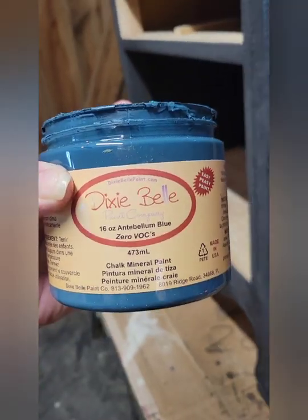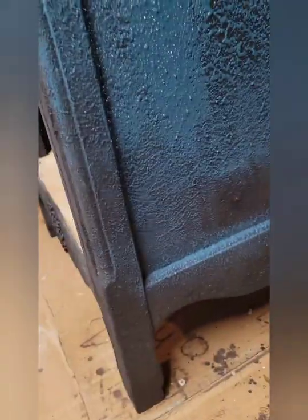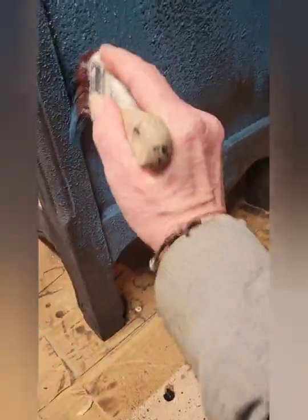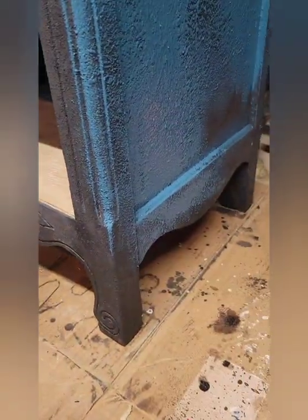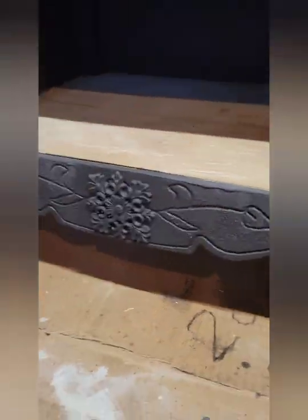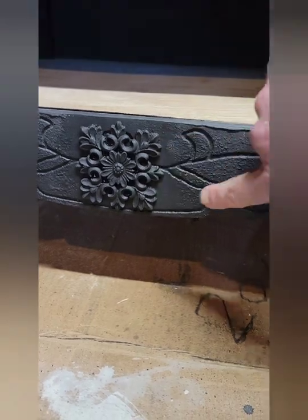My next step is the antebellum blue. I'm painting it over the black texture — the sea spray that I did — painting that over the whole thing. One coat, see what it looks like with one coat. And that looks pretty neat there. I just took a little more texture.